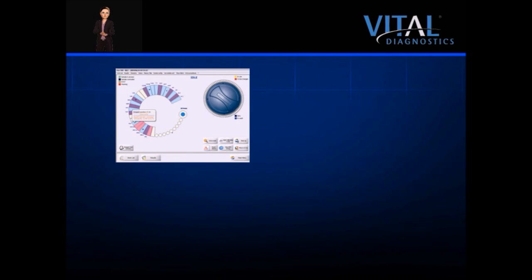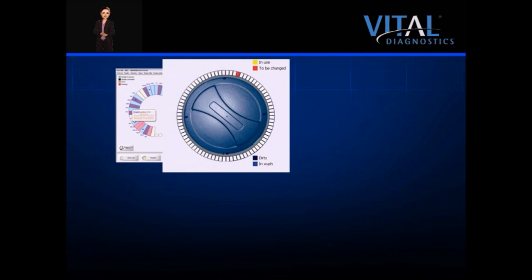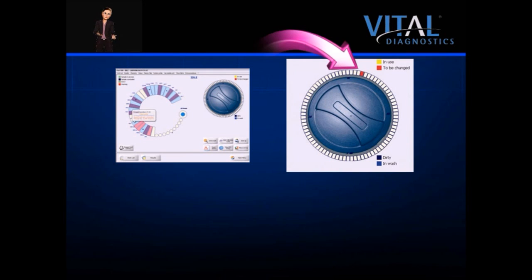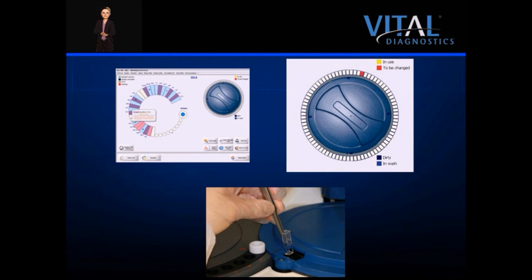The status screen displays cuvette status prominently. If a cuvette fails an optics check, it is re-washed and re-checked. If it fails again, it is flagged to be changed and avoided by the software. Cuvettes can be individually replaced with the special tweezers supplied with the instrument.